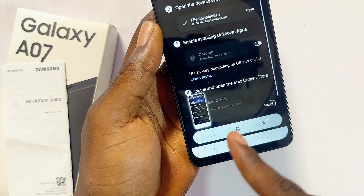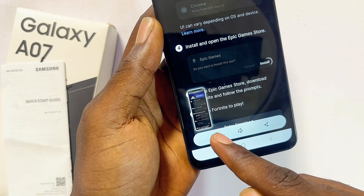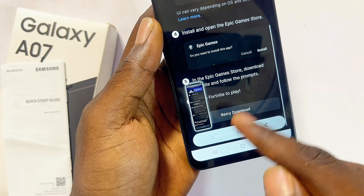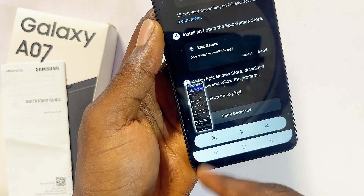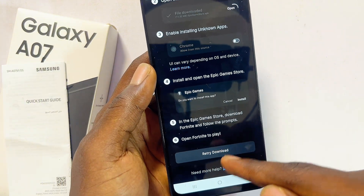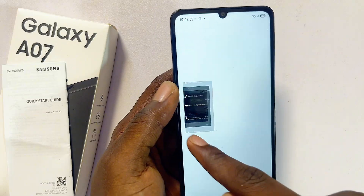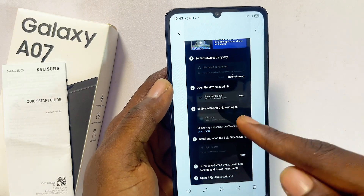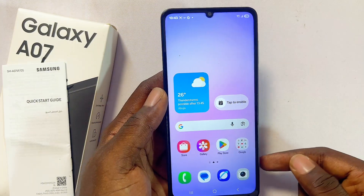Once you take the screenshot, you're going to see an icon to take a scrolling screenshot. Continuously tap on it and it will keep scrolling down — you can see the length of the screenshot growing. Once you're done, just leave it and it will automatically save. You can then find the long scrolling screenshot in your gallery.